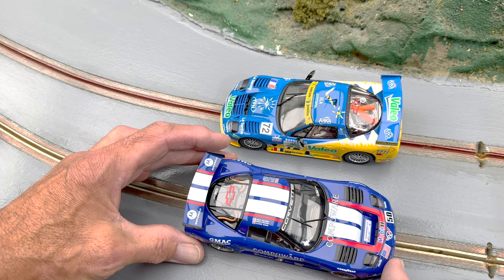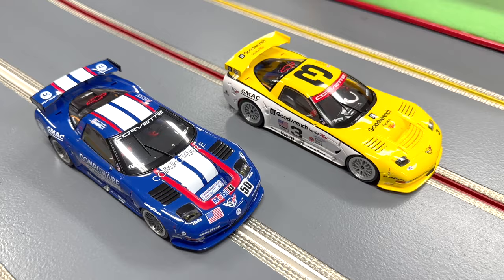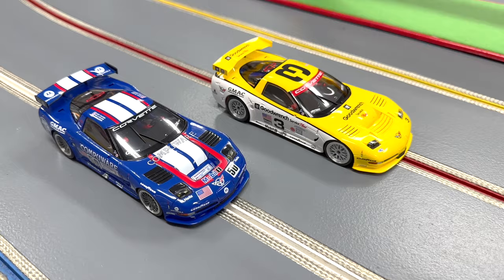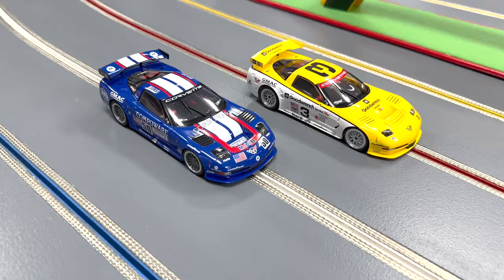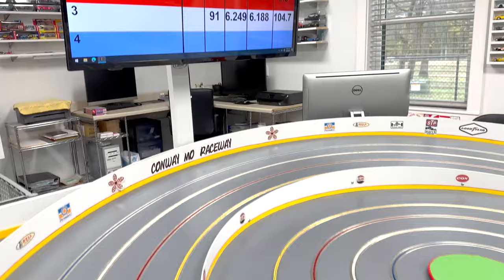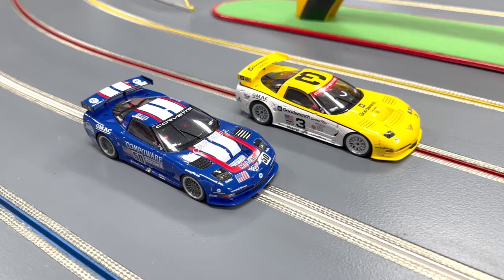Just a few laps in box stock form and we're very impressed — very smooth, very responsive. I think I'm going to keep the stock tires for this surface and my track, though I sometimes swap between Quick Slicks and urethane. We've just got a handful of laps in, but very impressive. Rebel Slot has definitely made another winner in our book, so it's definitely recommended.